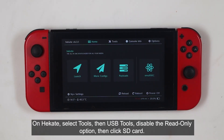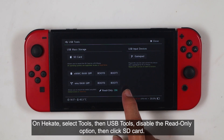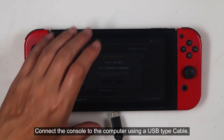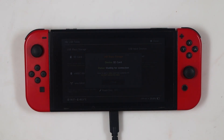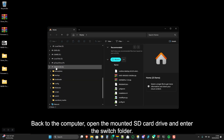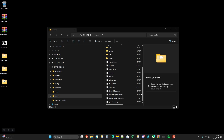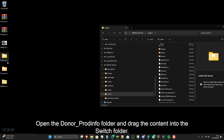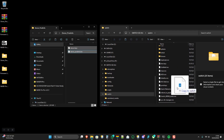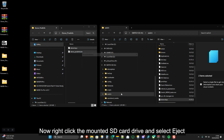On Hecate, select Tools, then USB Tools. Disable the RAID-only option, then click SD card. Connect the console to the computer using a USB Type-C cable. Back on the computer, open the mounted SD card drive and enter the Switch folder. Open the Donor PRODINFO folder and drag the content into the Switch folder. Right-click the mounted SD card drive and select Eject.